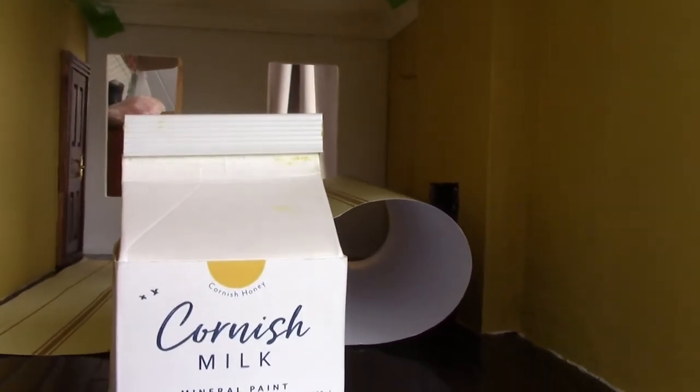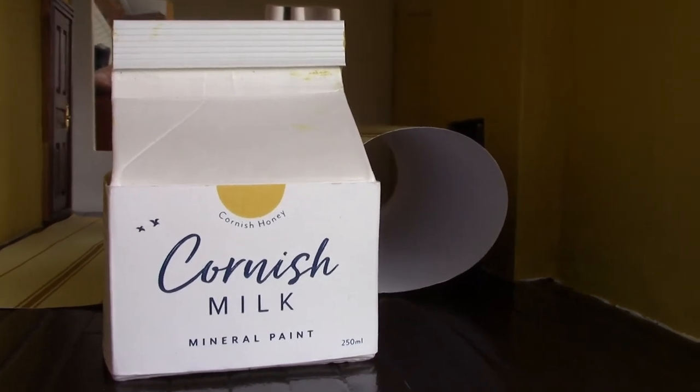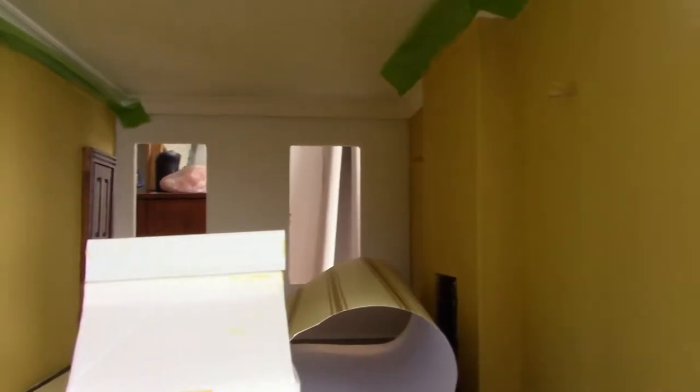This is what I'm calling the ballroom now. Again I've used Cornish Milk Mineral Paint — this is Cornish Honey, a beautiful deep honey mustard colour. It's bright and cheerful and I think it'll contrast really well with the strong natural wood floor. The circuit wires are still showing through, so I'm going to use some wallpaper over here and over the other side to disguise the wires.